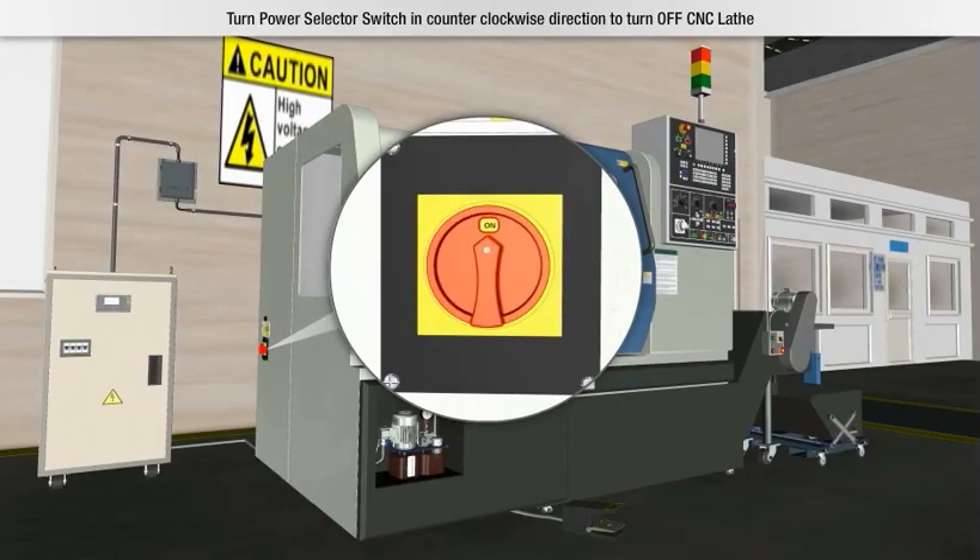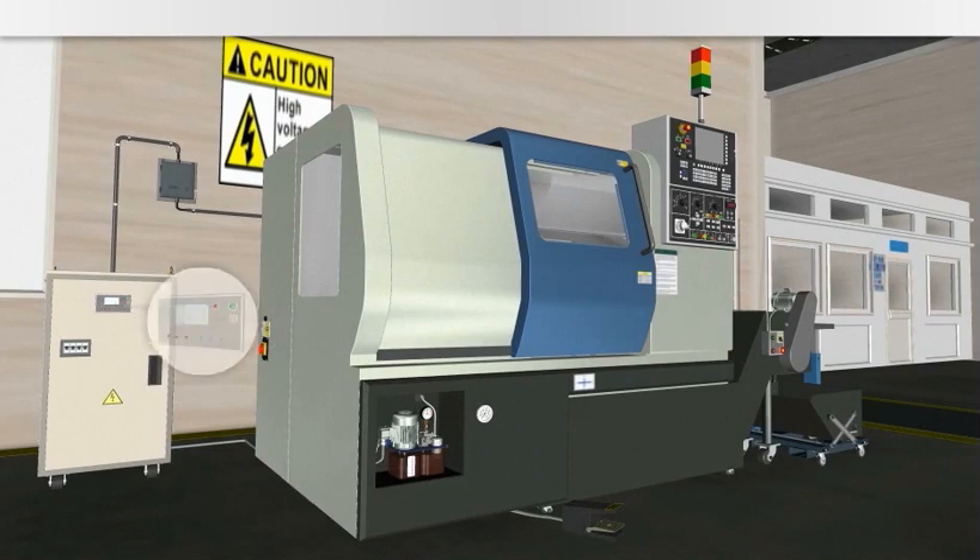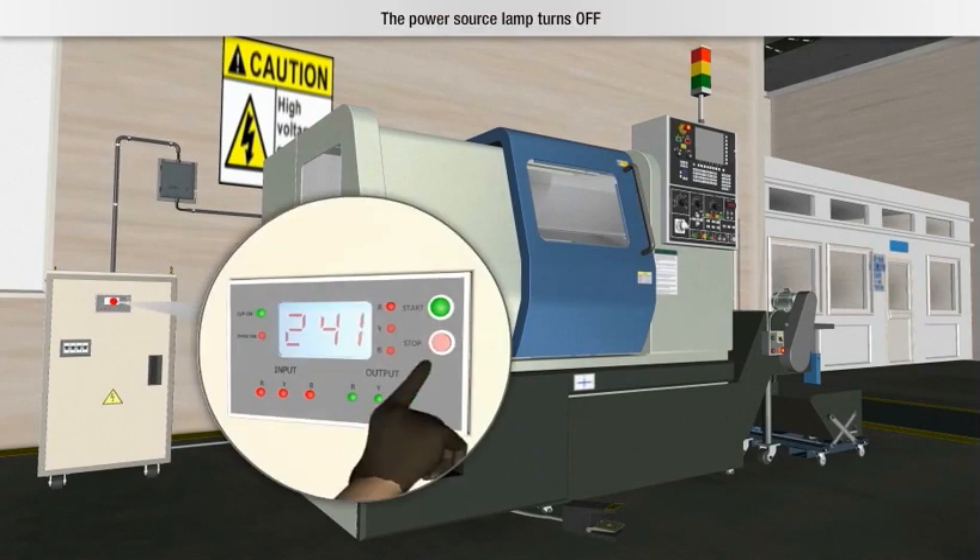Then, turn the power selector switch in the counter-clockwise direction to turn off the CNC lathe. The power source lamp turns off.